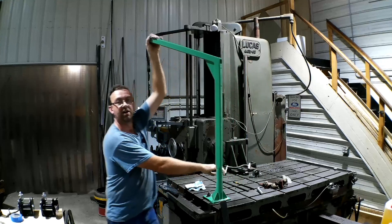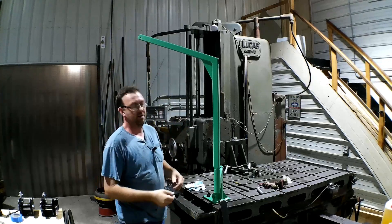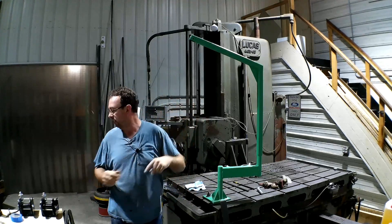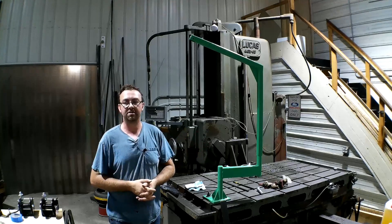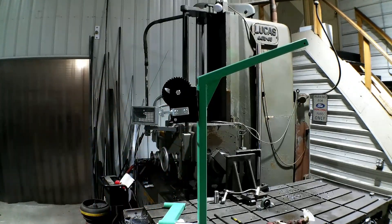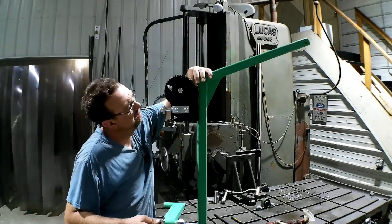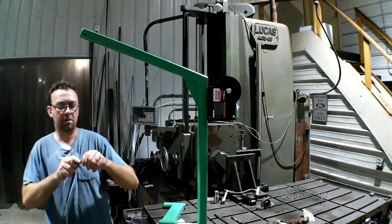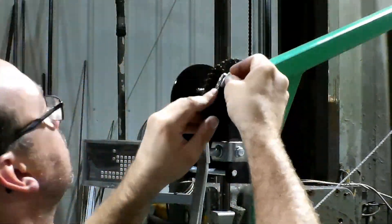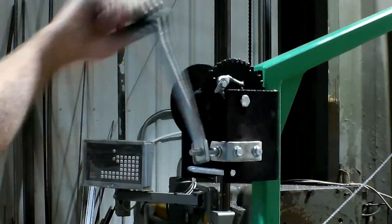Just to show you how strong this thing really is — I'm only a little over 200 pounds, so that's not too bad. Now let's get the winch put on there, the pulley mounted in the end, and finish this thing up and give it a test run.